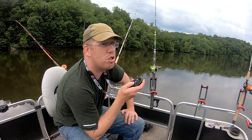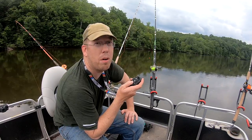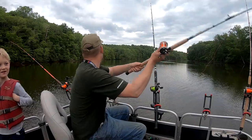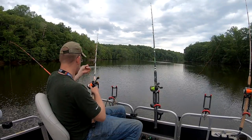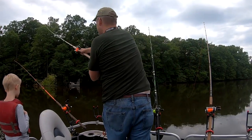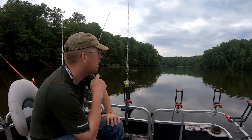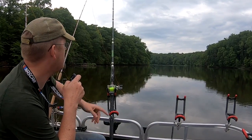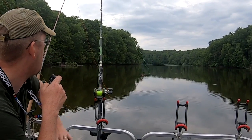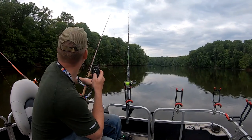Getting around and covering a lot of water is a good tactic during the spawn. We're just slowly drifting these flats, hoping to drift over the top of some catfish nests. It's been kind of slow — lost a lot of bait but not seen a lot of hits — and then finally, just like that, we got one right there. The red bobber just went out!